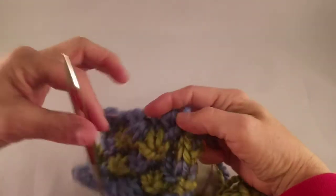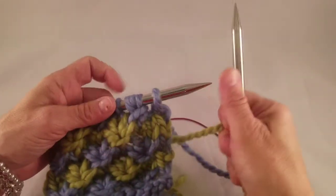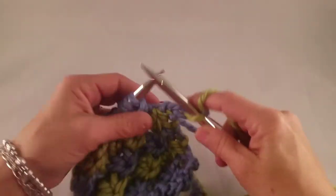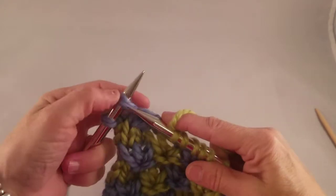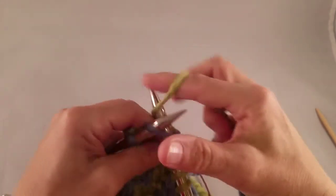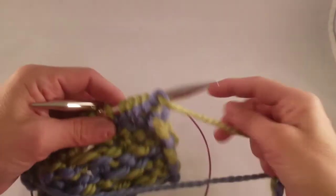Now we're ready to change colors. I'm going to pick up my green and knit the whole row across. So I'm finishing my knit row, and I'm going to turn the work and continue the star stitch with the green, this time offsetting the stars.